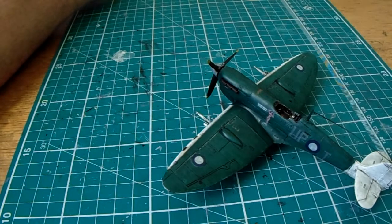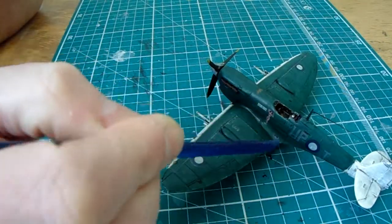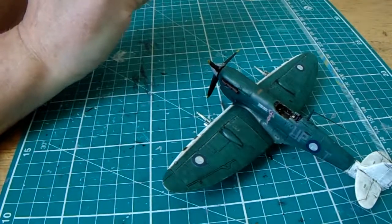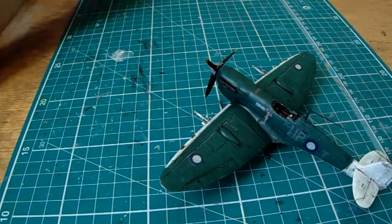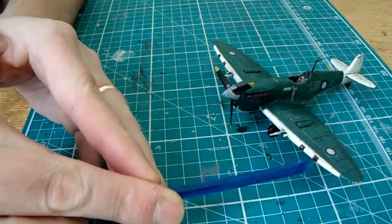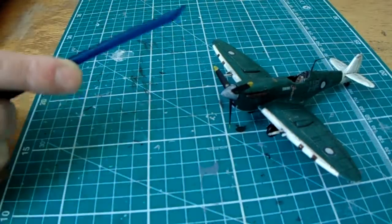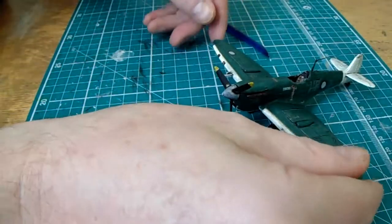The only minor headache was that there were lots of tiny decals to go around this aircraft — some are so small you can't even see them. You had to really focus, getting an organized system going with your tweezers, holding them in the water, getting them out, and adhering them onto the model. The ones that did break up were the four decals for the gun ports, which didn't work at all, so I've hand-painted those four in red-brown or rust-brown around the gun ports.